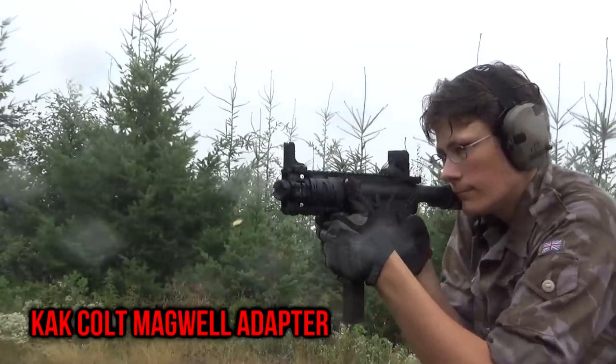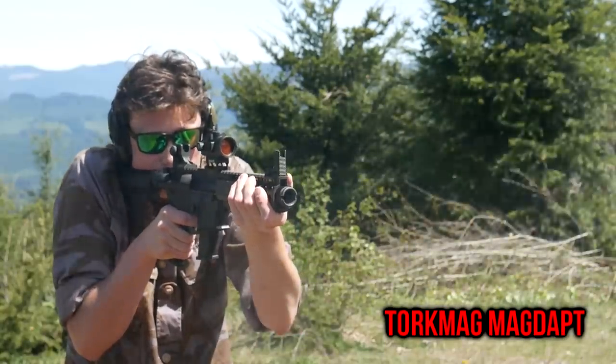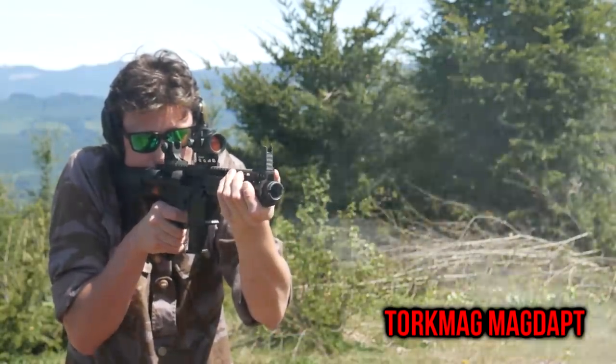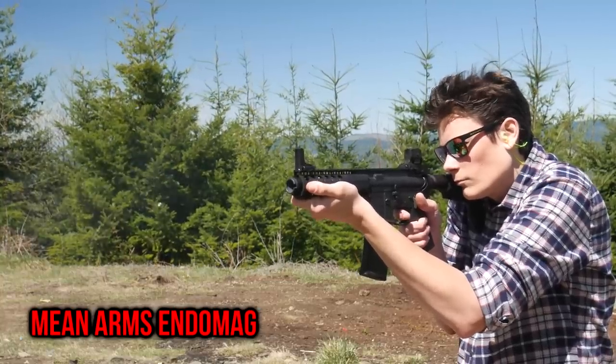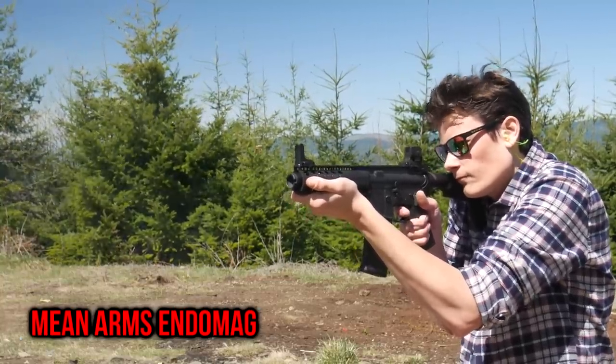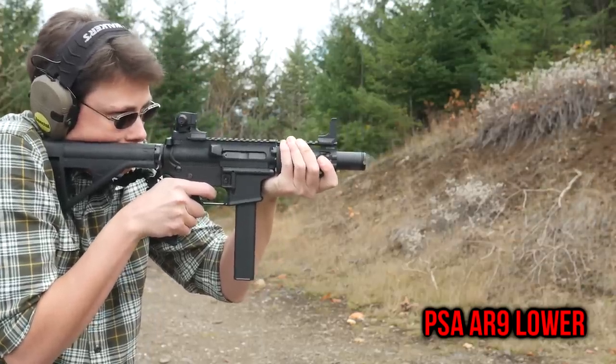I've tested out every major category of AR9 conversion platform, including a drop-in magwell conversion for Colt mags, the Torque Mag magwell conversion for Glock mags, and the Mean Arms Endo Mag inserts for P mags. We'll be comparing all three of these to a dedicated AR9 lower for Colt mags made by Palmetto State Armory.